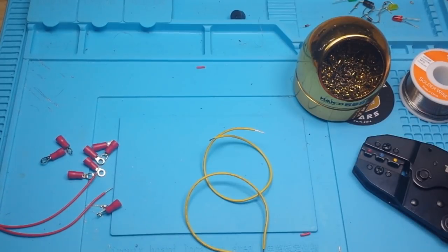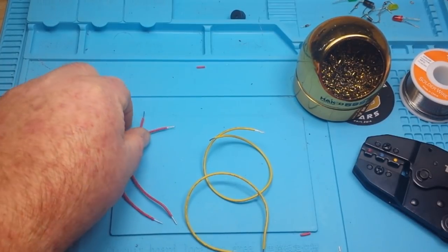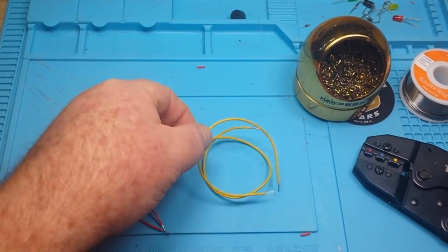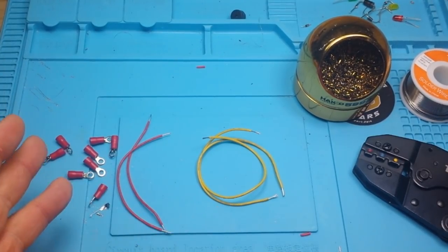What I have here are four pieces of wire — length doesn't matter, they're all 22 gauge. The two red pieces are solid core and the two yellow pieces are stranded. We're going to crimp one and solder one of each, and then we'll check them out electrically and physically.